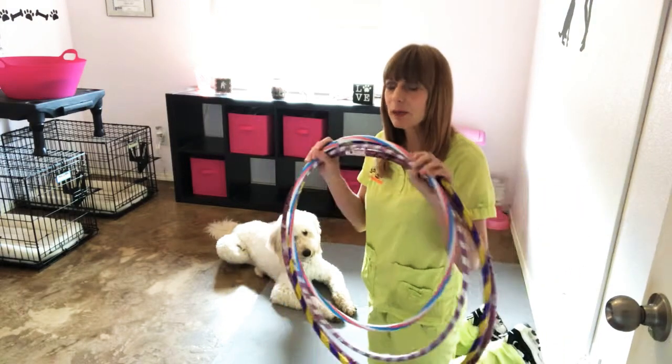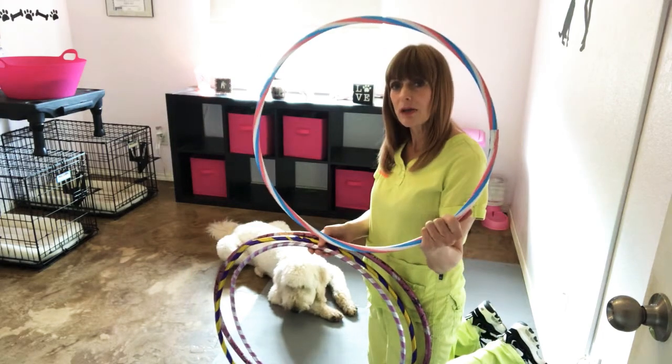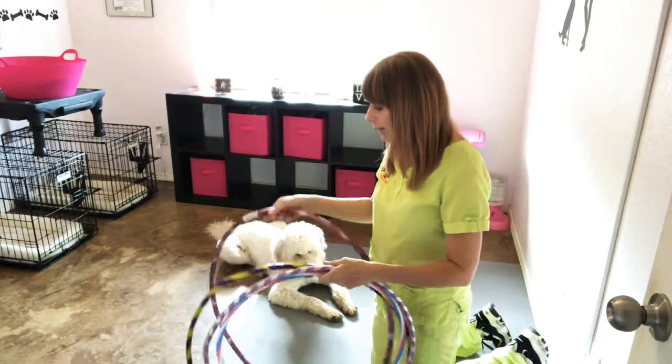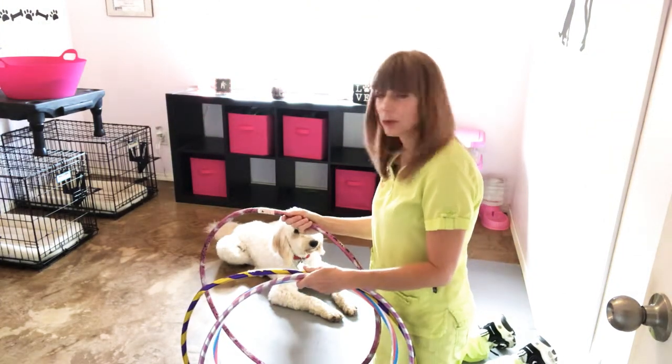I have several hula hoops here and they come in different sizes. You might want to use a smaller one for a smaller dog such as a Chihuahua, and maybe a larger size hoop for a bigger dog such as Blossom, who is a Golden Doodle.